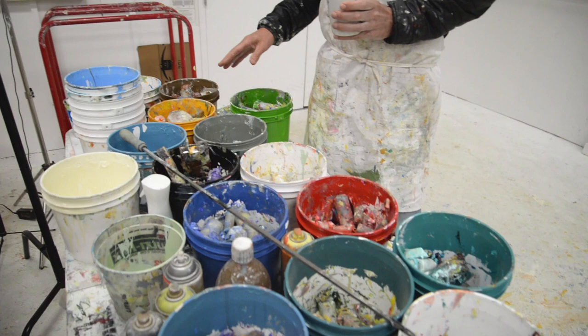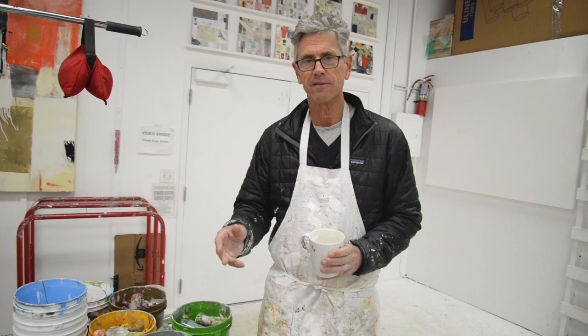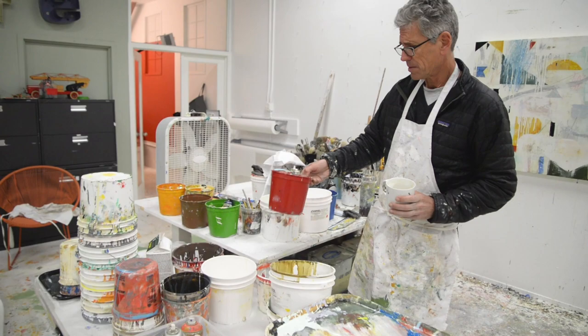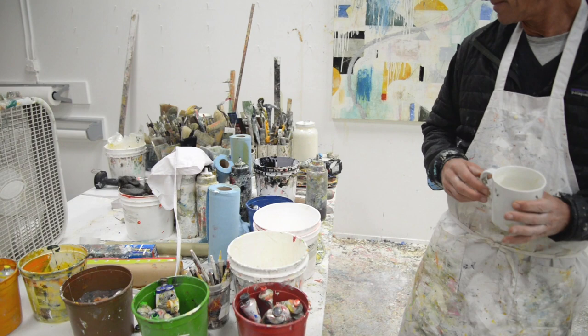This saves me so much time. When I'm working I can just look for the color — it's visual and I can find it. I do the same thing with my oil paints over here. Here are all the reds, and here are all the greens. This will save you so much time, and I just wish I had started doing this 20 years ago.